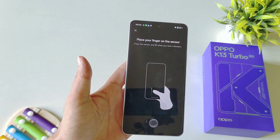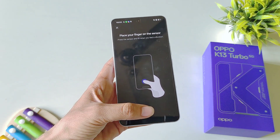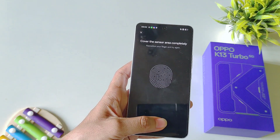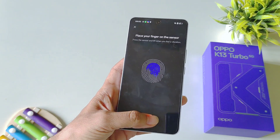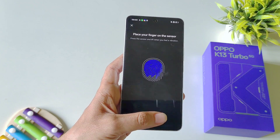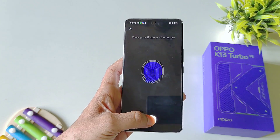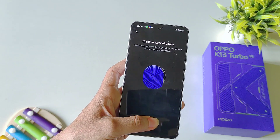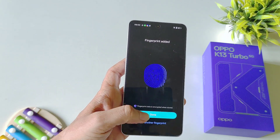Click on Add Now and then place your thumb or finger — whichever you want to add — on the sensor. Keep on tapping on the sensor so that it can completely capture your fingerprint. Adjust the edges and then click on Done.